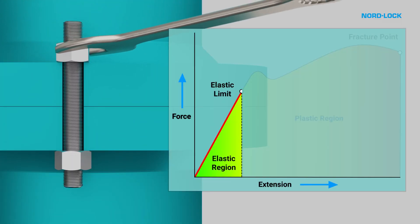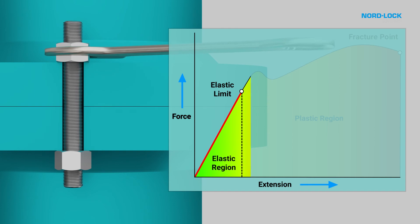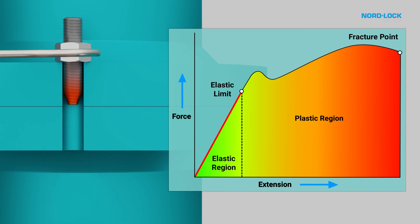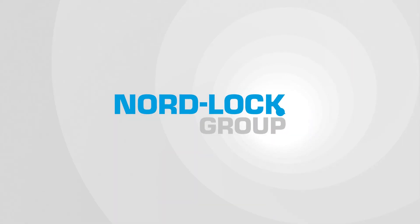However, if this safe working range is exceeded, permanent deformation will occur, eventually leading to failure. So there you go, I hope you enjoyed this explanation. Thank you for watching.